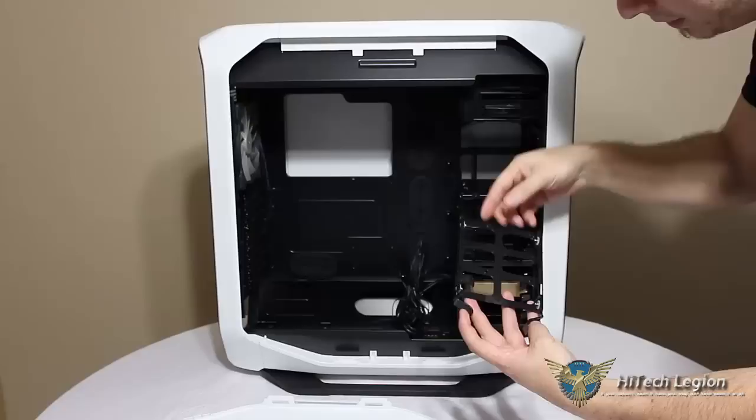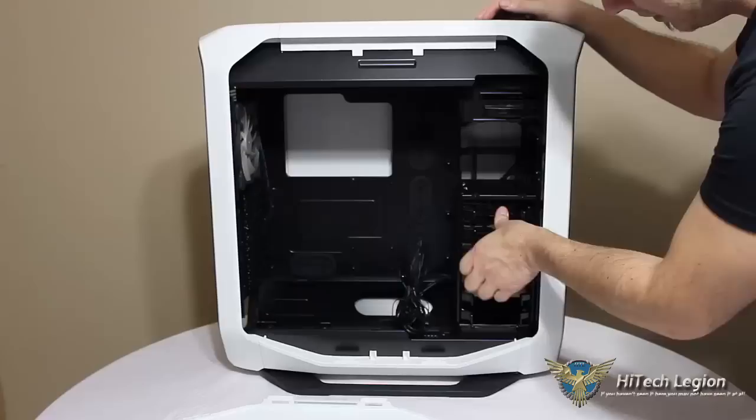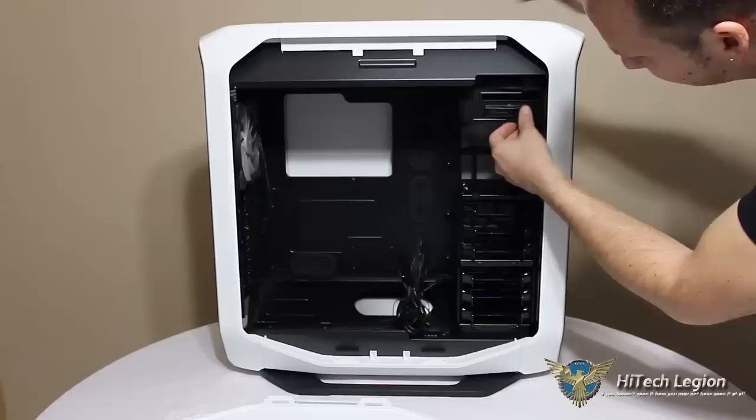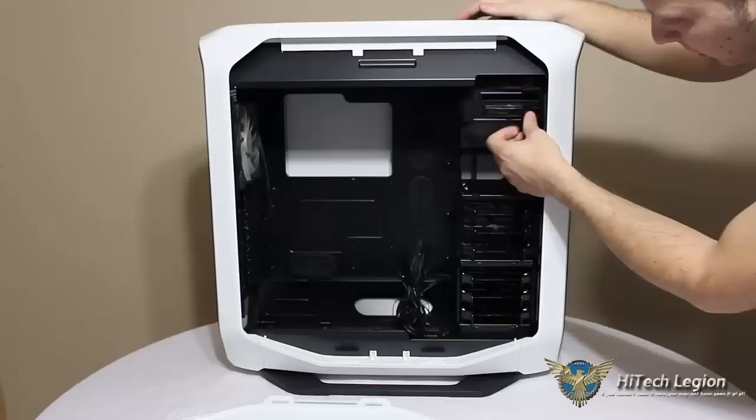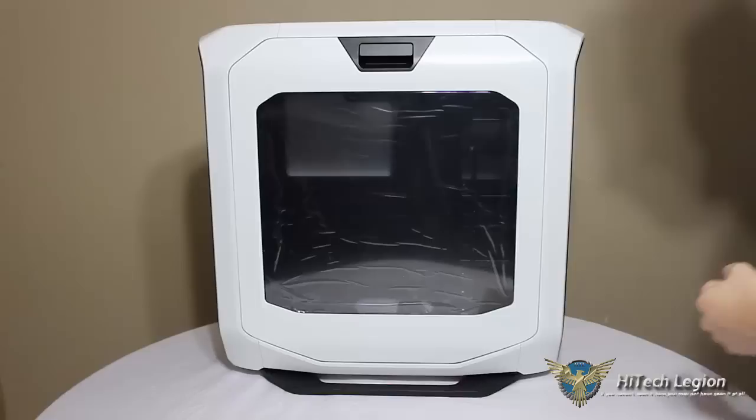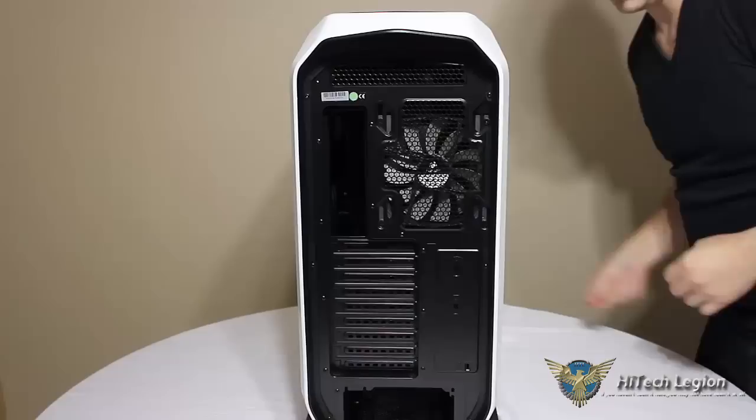Here we have our 3.5-inch hard drive bays that also have holes for our SSDs to screw in from the bottom — all tool-less. Simply unclip, clip into place. And here we can see Corsair has included our accessory kit. At the top, our 5.25-inch bays for your DVD drives, hard drives, and fan controllers are also tool-less. We'll go ahead and put the side panel back on. Simply lift up that handle, it locks in place — easy removal. No fighting with thumb screws, nothing to hassle with.